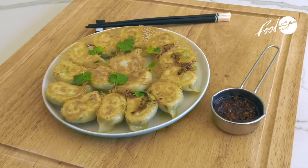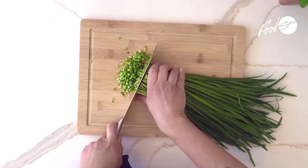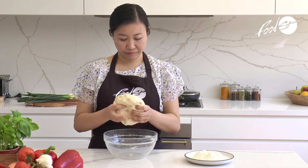Hi, my name is Iris and today I'm cooking my pork and chai dumplings. I love making these dumplings because my kids, they love dumplings. They love them a lot, so that's why I always have to make them and always have them available in our freezer.